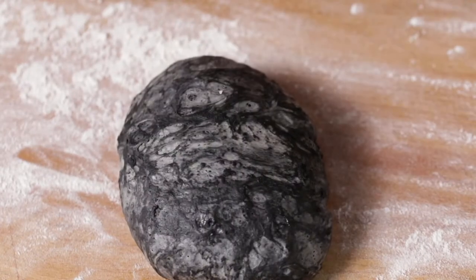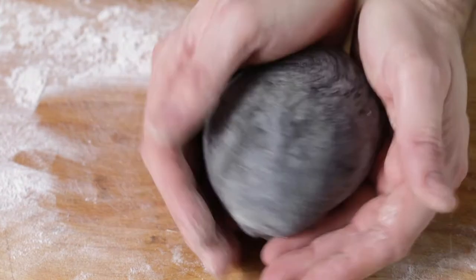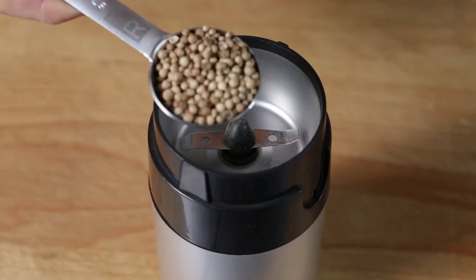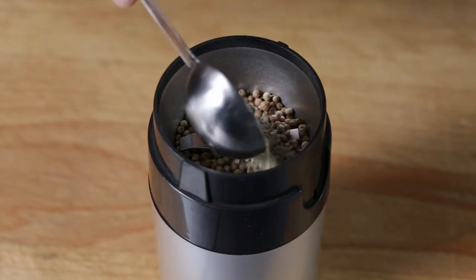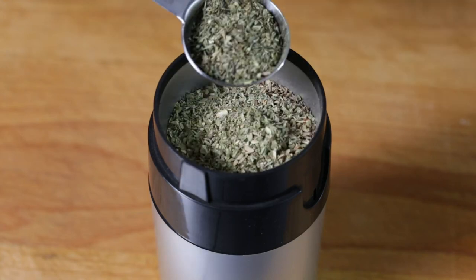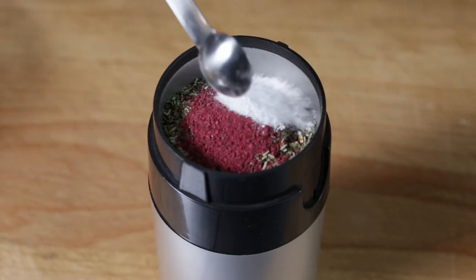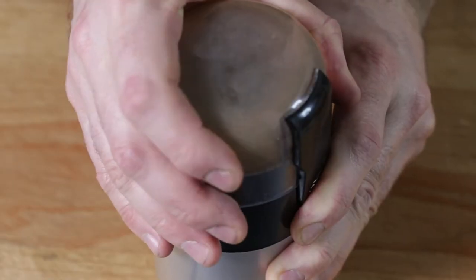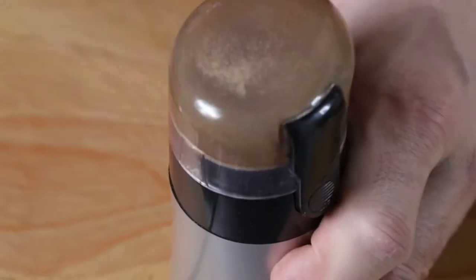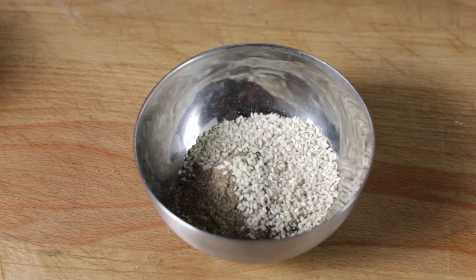Now that the dough has rested, dump it onto a floured surface and shape it into a smooth round ball. Let it rest for 10 minutes under a damp cloth. While it chills out, you can make the za'atar. To a spice grinder add 5 grams or 1 tablespoon of coriander seeds, 5 grams or 1 tablespoon of fennel seeds, 5 grams or 1 tablespoon of cumin seeds, 4 grams or 1 tablespoon of dried oregano, 4 grams or 1 tablespoon of dried thyme, 4 grams or 1 teaspoon of sumac powder, 3 grams or half a teaspoon of fine sea salt. Give it a quick blend — about 5 seconds — making sure it's not completely powdered. Add this mix to 8 grams or 1 tablespoon of white sesame seeds and 8 grams or 1 tablespoon of black sesame seeds. Give it a mix and your za'atar is ready.